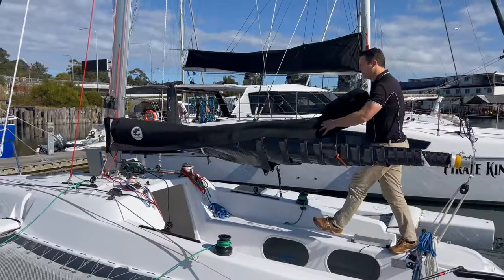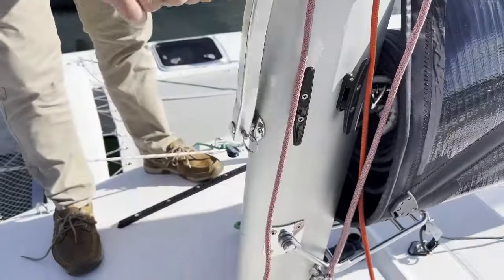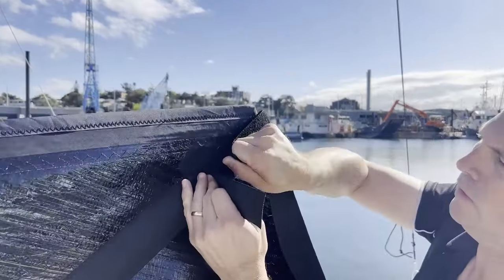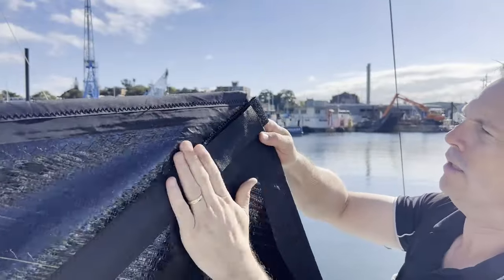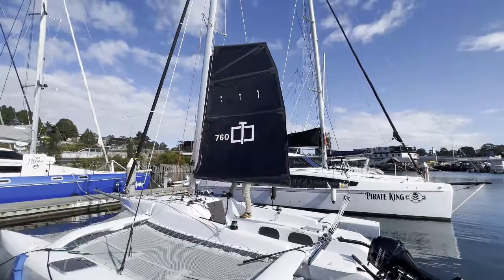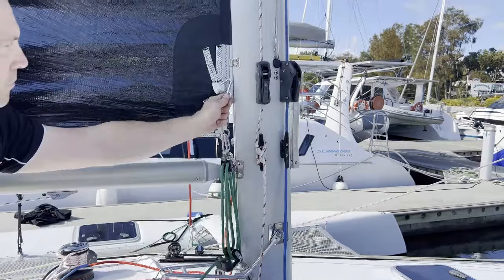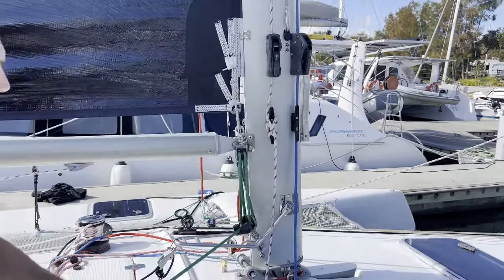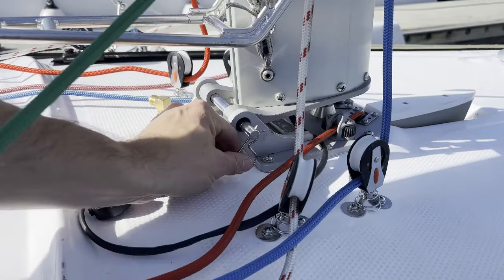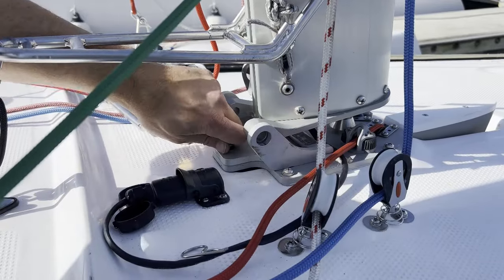To put the mainsail up, we first take off the sail bag, connect the main halyard to the sail, and then pull up the sail a fraction, because we need to put the top angle batten in to maintain the square top shape. Once we have this in, we pull the main up using the halyard, and if necessary, we winch up. We then connect the cunningham, which is a little device to allow you to put tension along the luff and help depower the sail. We then connect the rotation control mechanism and take out the rotation bracket, so that the mast is now free to rotate.